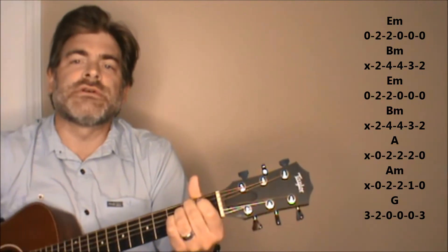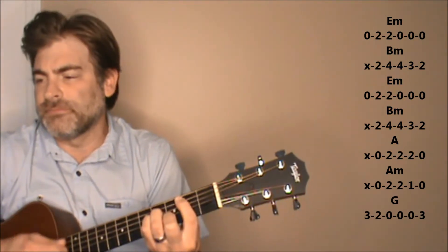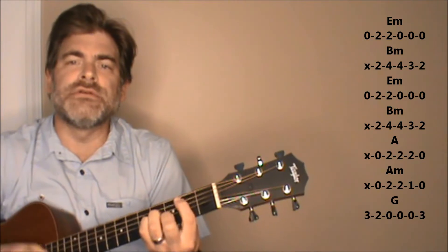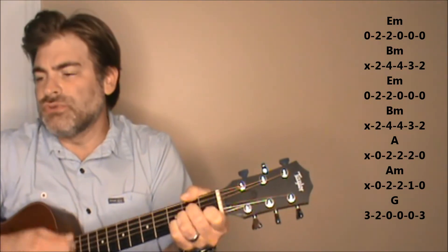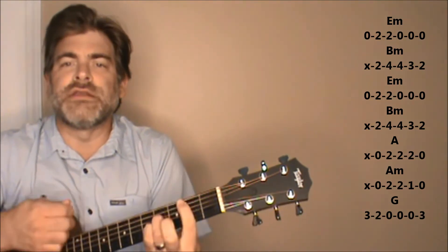E minor. It's going to take a little time. B minor. E minor. Time to show me — B minor to A. A minor. Don't you worry pretty baby. G. B minor.